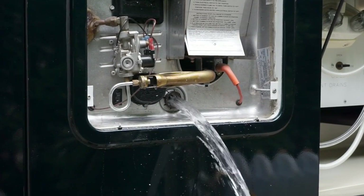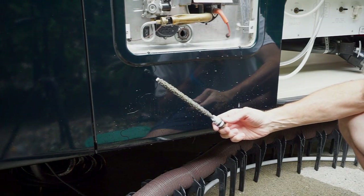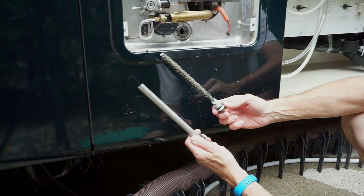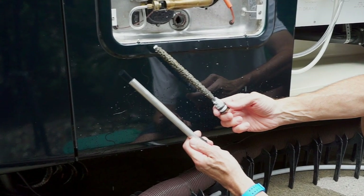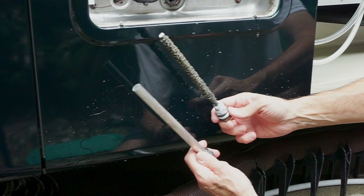While Atwood aluminum tanks don't require anode rods, Suburban owners should expect their anode to look something like this — pitted and worn — as compared to a brand new rod. But it's just doing its job of sacrificing itself to protect your steel tank. We replace ours every year, even if, like this one, it's not totally used up. It's a small price to pay compared to a new water heater.